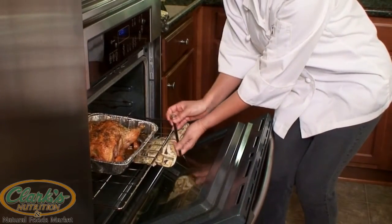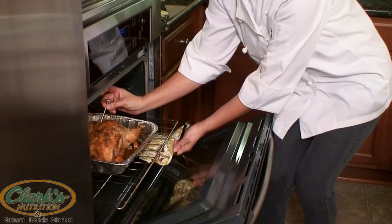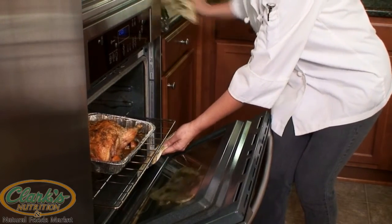Remember, we want it to hit 170. Be careful because this is hot. We're going to stick the thermometer in right here just to make sure it hits 170 — and it does. Be careful because it's hot.